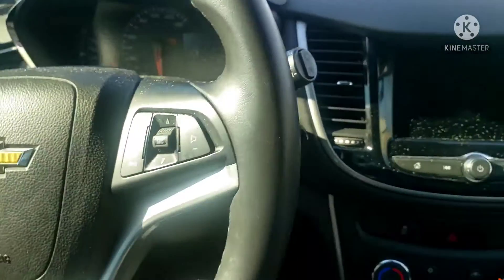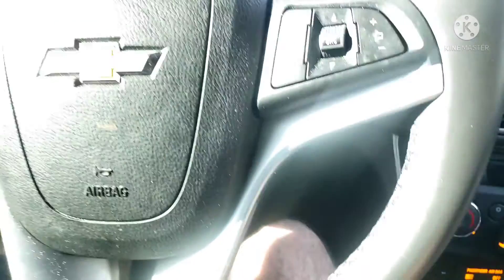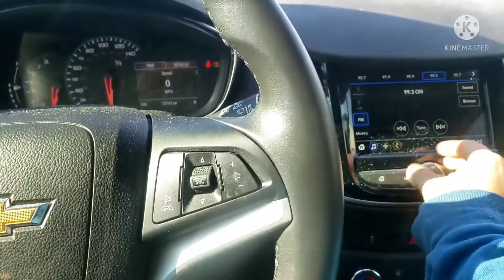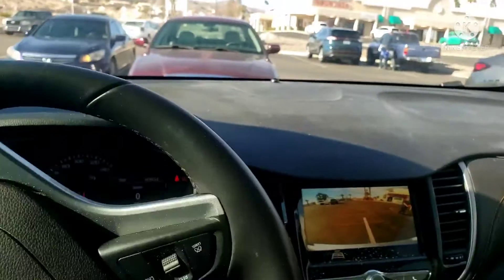We're going to go ahead and push brake, push button, and now let's turn the camera on. Now let's put this in reverse and let's fix the parking. Here we go.